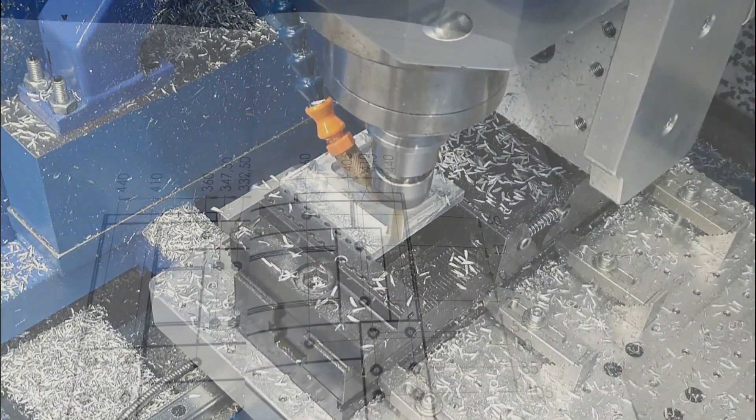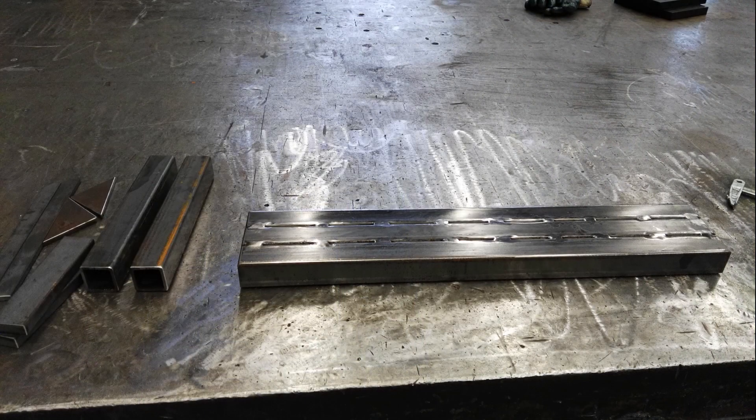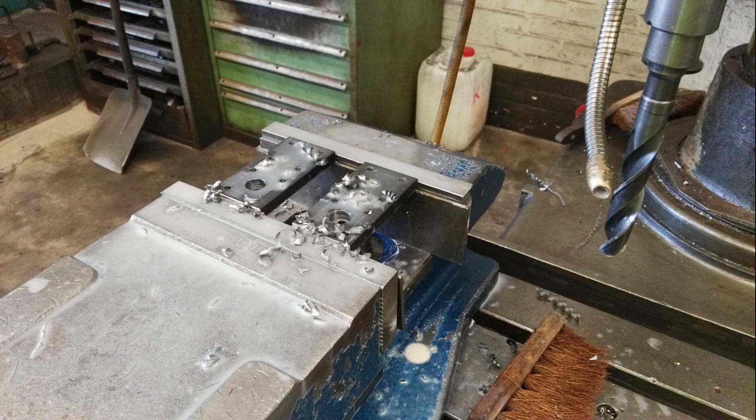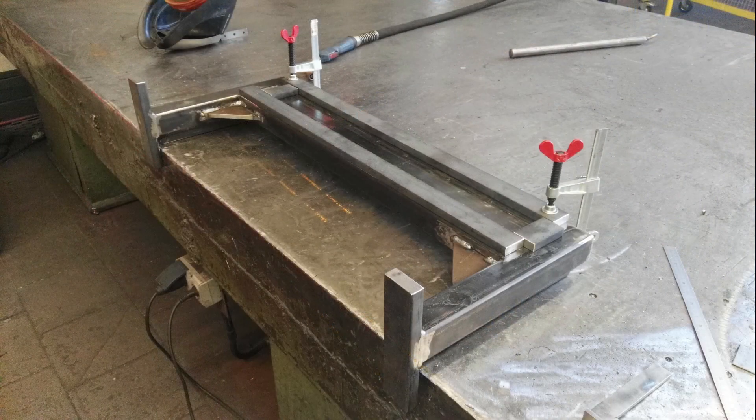I made drawings for all steel fabrication parts with the lengths of the profiles and bars. All bars and profiles were cut to length and aligned on the welding table and tack welded.